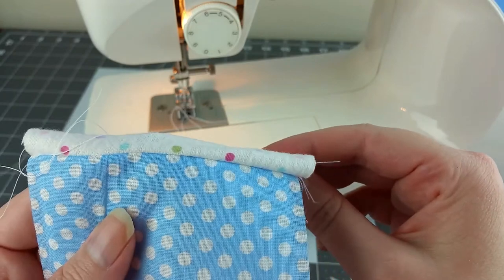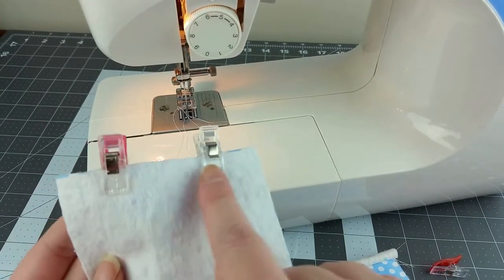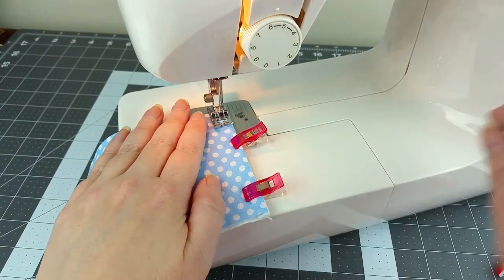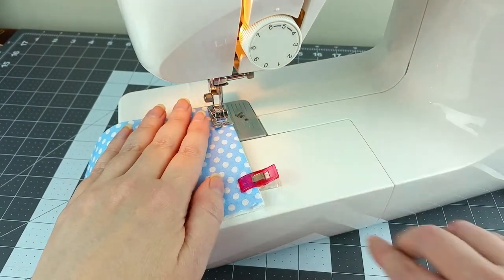Flip the fabric over so that both right sides are facing out. Then clip over the seam you just finished to hide those raw edges and sew straight across just as before. Do this for both pieces.